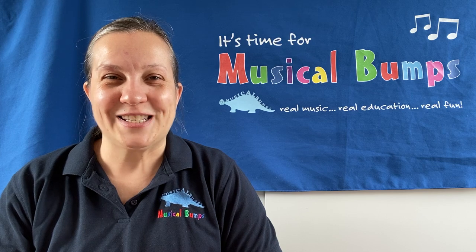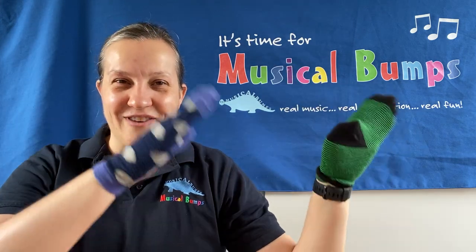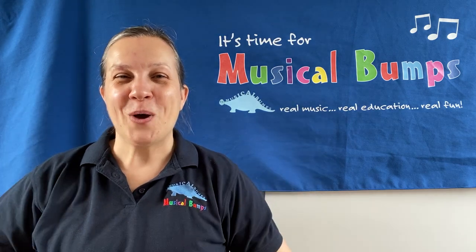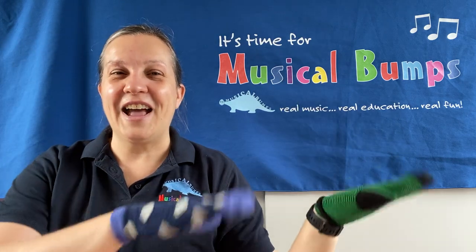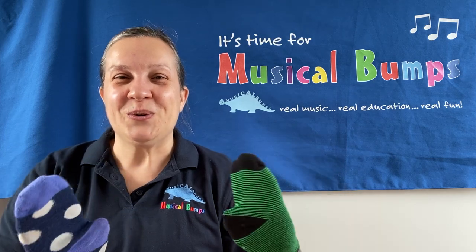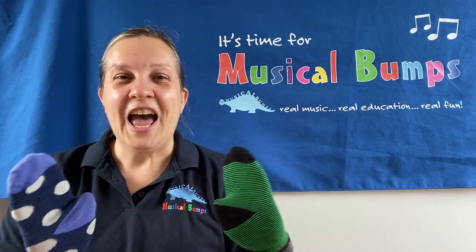Next we'll take our socks up and down. Socks go round and round and round. Socks hide. Shhh. Shhhhh. Socks boop! And socks say how do you do? Socks up. Socks down. Shhhhhhhhh. Socks go round and round and round. Socks hide. Shhhhhhh. Socks boop! And socks sing: how do you do? How do you do? I'm very pleased to meet you. I'm very pleased to greet you. How do you do? How do you do?